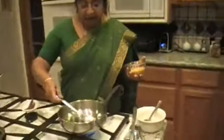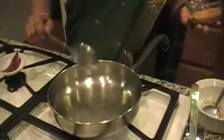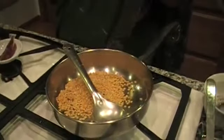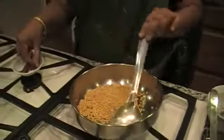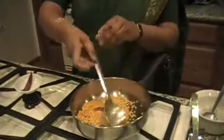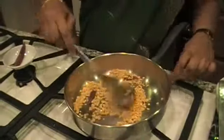I have a saucepan heating up with very little oil — just a few drops. I am going to put the dal in. I am not going to use a lot of chillies because I don't want it very spicy, so I am going to use just one large chilli. And I am going to roast it till it is golden brown.